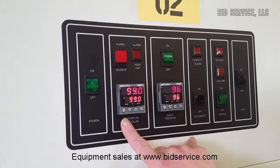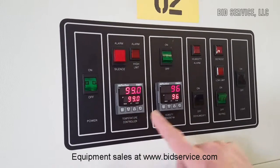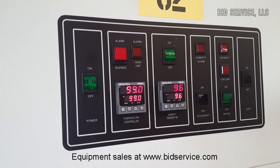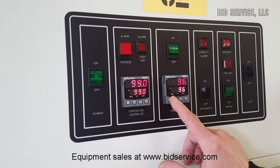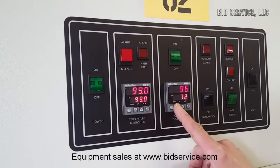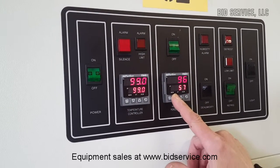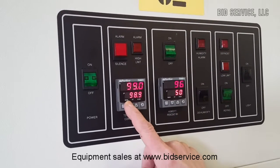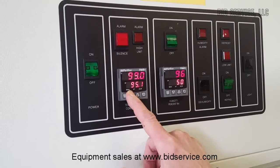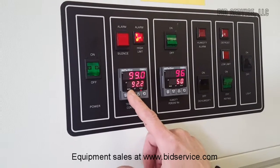As you can see, we're here now at 99 degrees Celsius and 96% humidity, and it's maintaining. So what I'll do now is lower the humidity — let's bring it down to 50. And let's lower the temperature to 50 as well, and we'll come back in a little while and take a look at it.